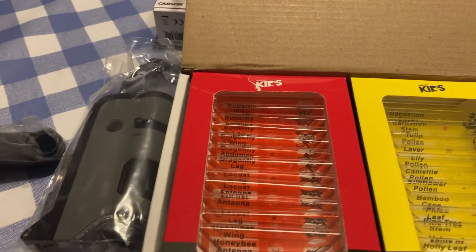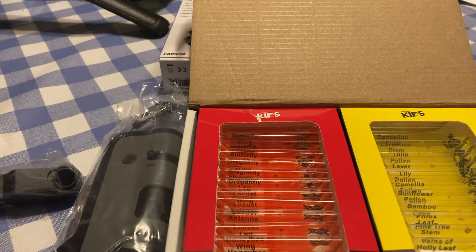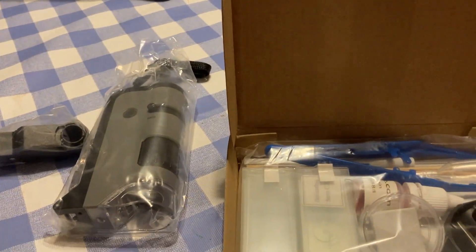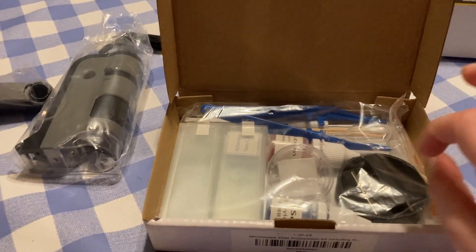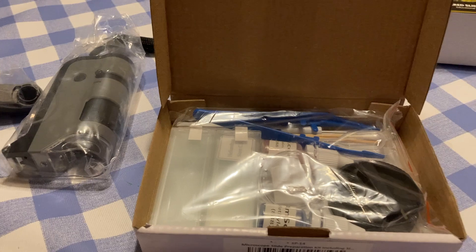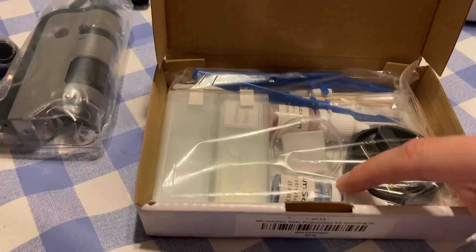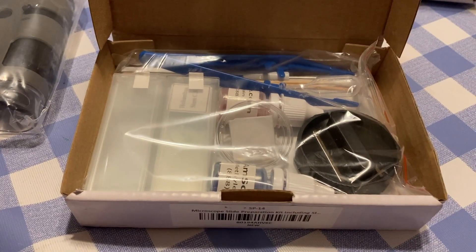We also have these strips with tiny pre-made samples — they look like stickers but when you open them there are bugs, butterflies, and things like that to view under the microscope. Then there are blank slides where you can prepare your own samples, and these are the dyes — some specimens need to be dyed before viewing. I think it's really neat that they let the kids learn how to prepare and dye their own microscope slides.